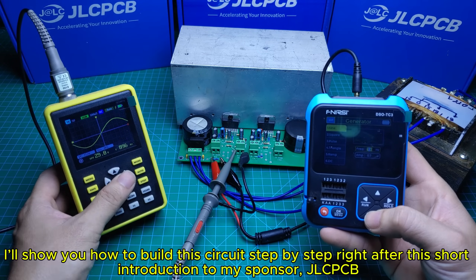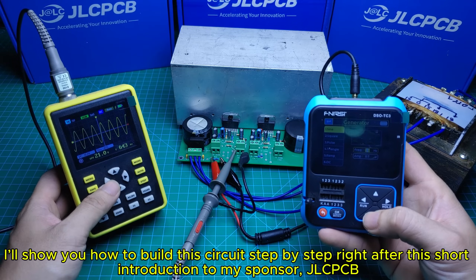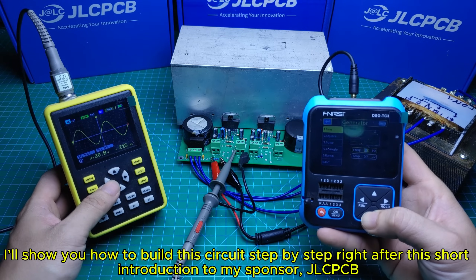I'll show you how to build this circuit step-by-step right after this short introduction to my sponsor, JLCPCB.